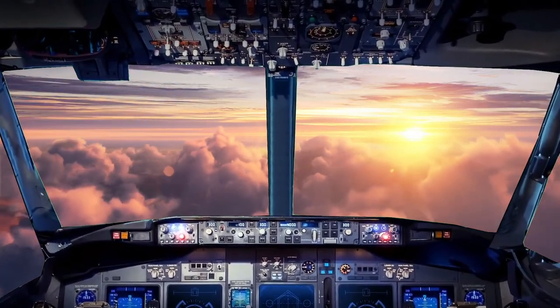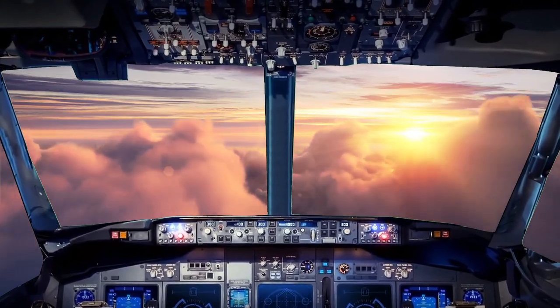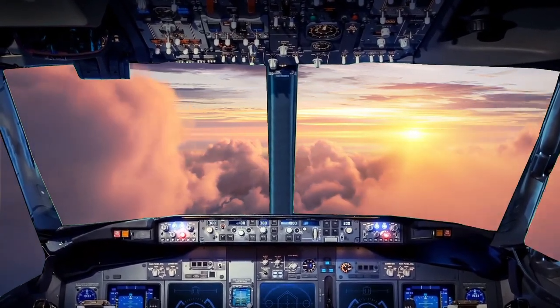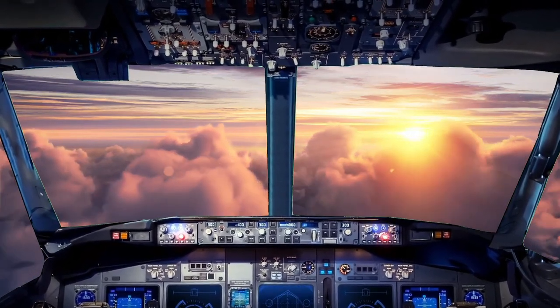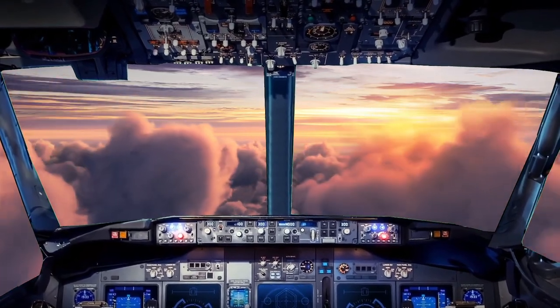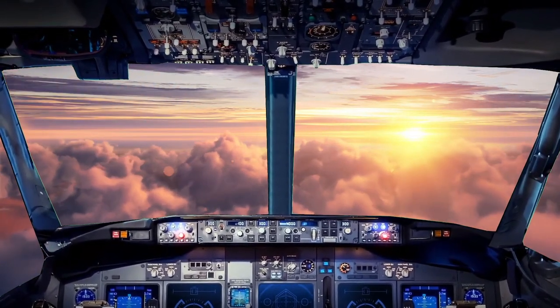Engine start switches. Speedbrake. Landing gear. Flaps. Hard degree lights. I've included. Landing check. Engine start.